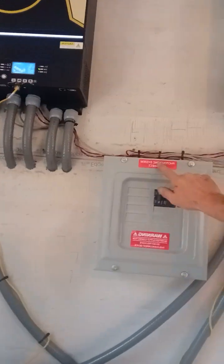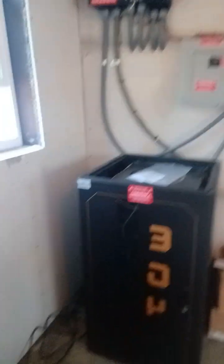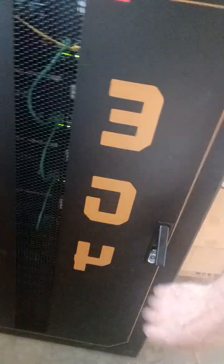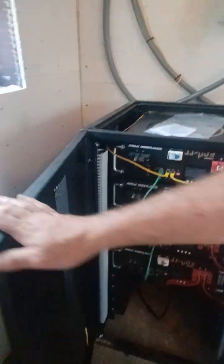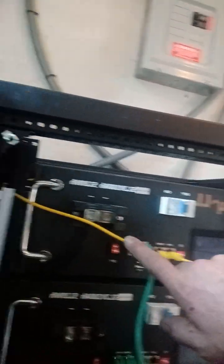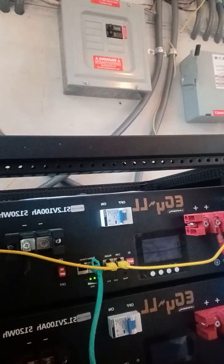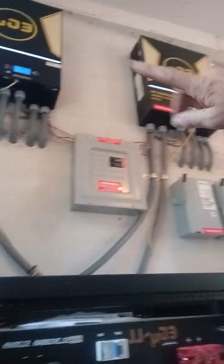As you can tell, everything's labeled, tagged, and up to code here for DC disconnects. They bought the battery cabinet but didn't have a door, so we went ahead and supplied them with that door. There are four EG4 5.125KW lithium iron phosphate batteries. These are the BMS communication cables — the yellow cable goes up to the inverter on each one. Technically you only need one, but we like to have the secondary one as well.